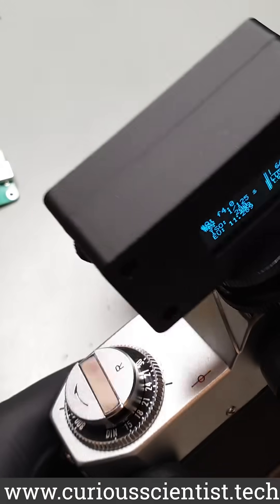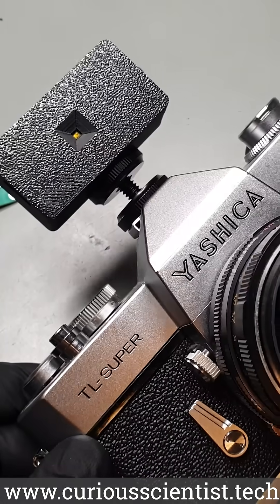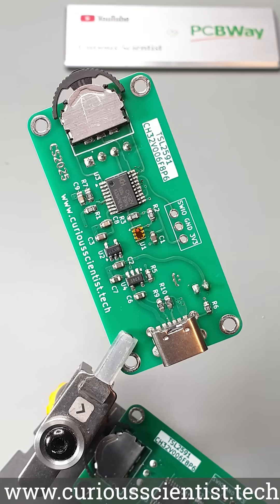This little device is a light meter I designed and built from scratch. If you have an old analog camera without a built-in light meter, then you need this device. The electronics part of the device is incorporated into this small PCB that I designed in KiCad and had it manufactured by PCBWay.